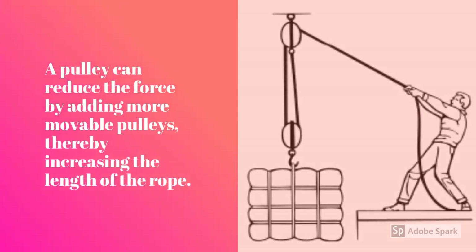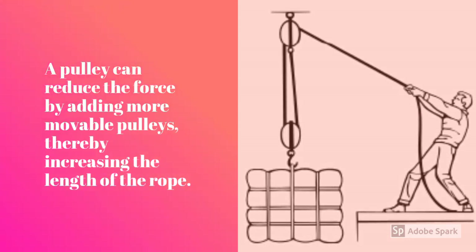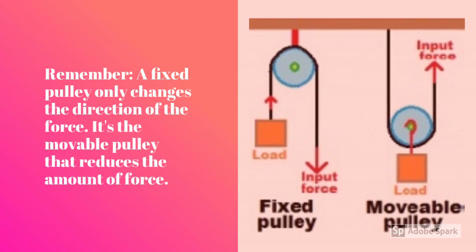A pulley can reduce the force by adding movable pulleys, thereby increasing the length of the rope. Remember, a fixed pulley only changes the direction of the force. It's the movable pulley that reduces the amount of force.